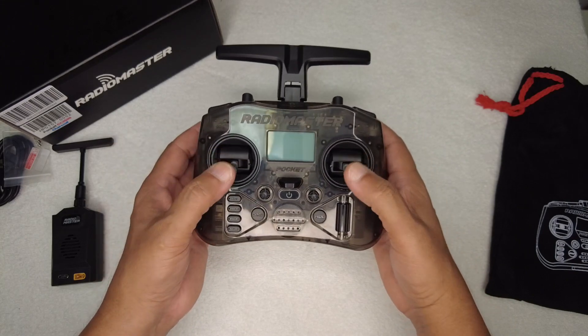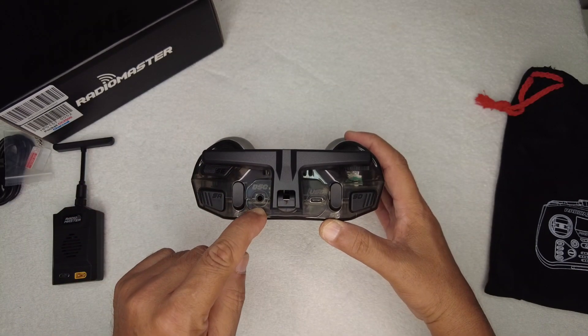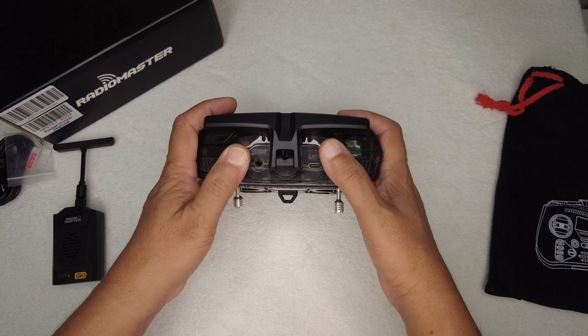These are hall effect gimbals on this radio controller. On the top, apart from the folding antenna, you have a DSC socket, a USB port, and a USB-C port.